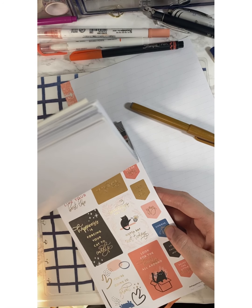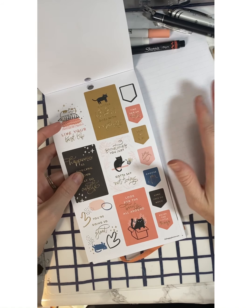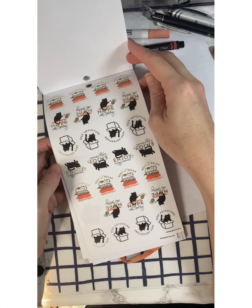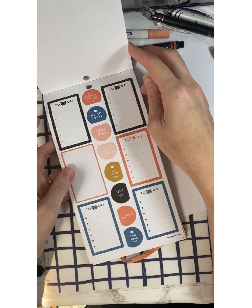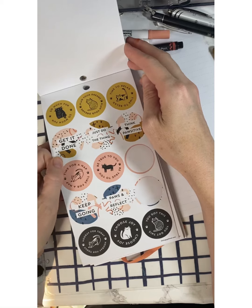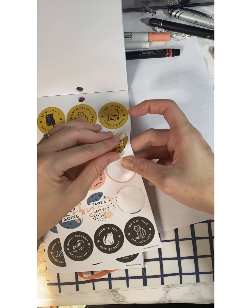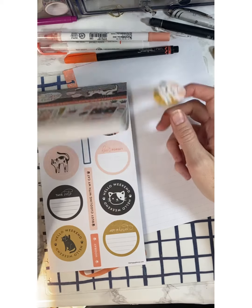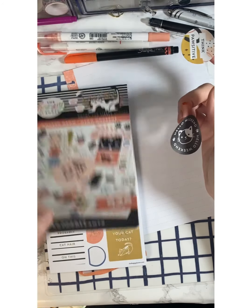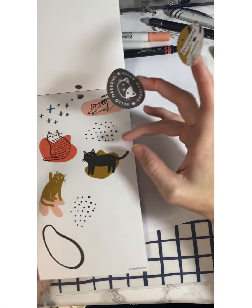This is for my weekend, so the weekend is gonna have two long columns for Saturday and Sunday, and then like an overarching header. I don't like using the sticker boxes for the long ones though. Let's do this — oh hello, 'Hello Weekend'! Look at that, that's perfect.